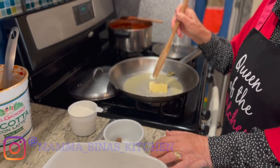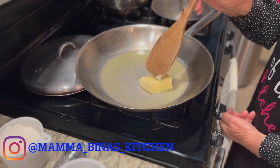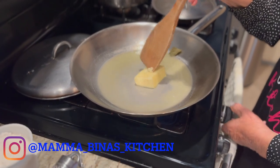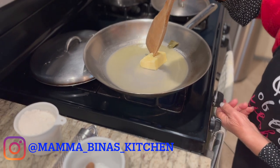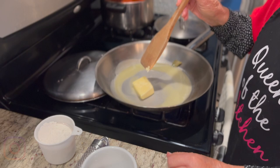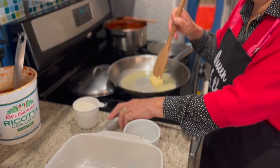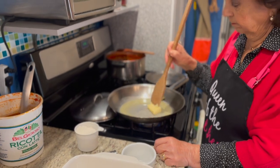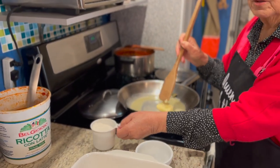This is the sauce that goes into the lasagna — this is the béchamel sauce, not ricotta cheese. Mama's gonna show you how to make it.